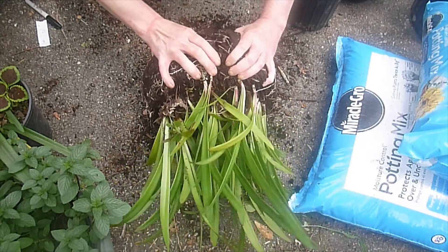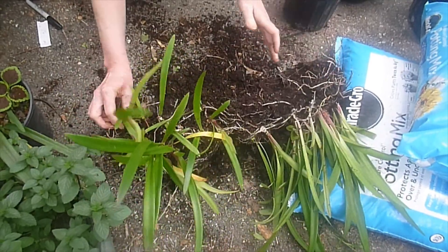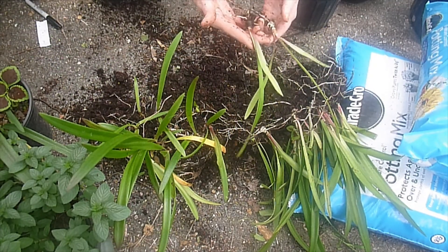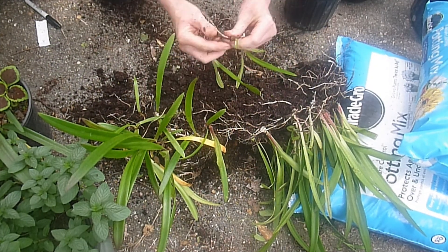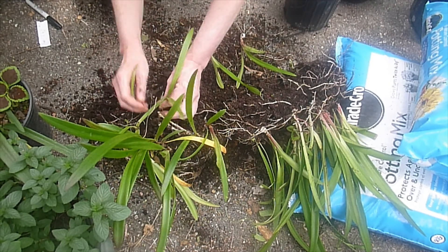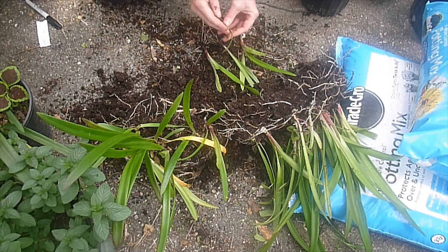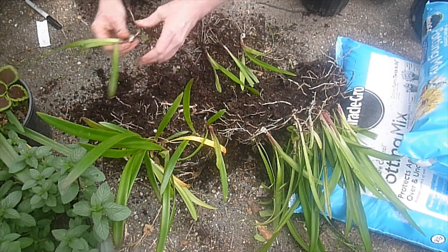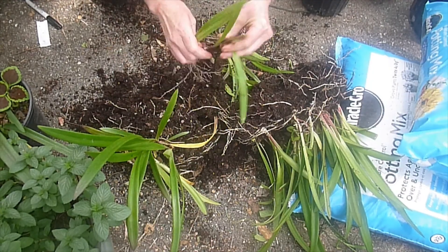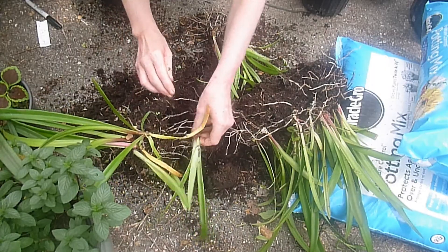Now you just want to divide them out, and you're going to cut some of the tops off of some of these. Now you see we have these little baby bulblets. Some of these are really tiny and undeveloped — I'm just not going to mess with those. I don't have the time or the space. I'm going to pick a dozen of the biggest ones. A bulb will bloom once it has enough storage of nutrients to support blooming and seed making.